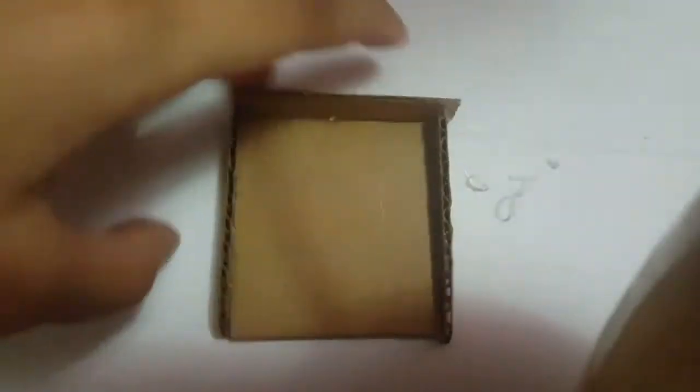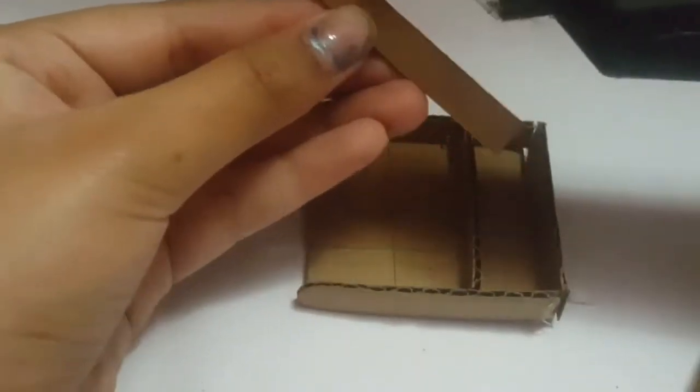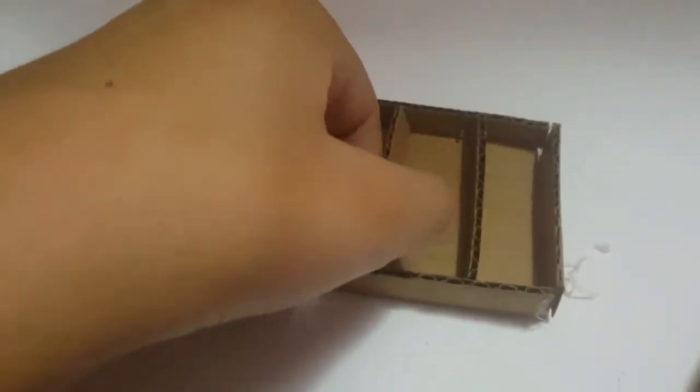Okay, are we done yet? Let's do it quick. Now I'm also going to cut down the excess piece on this side so it's nice and clean. We can take some care with this and clean up the dust.